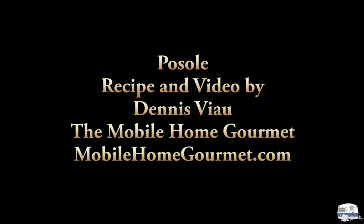For a printable PDF copy of this recipe with step-by-step photographs, visit my website mobilehomegourmet.com and look on the homepage or in the recipe archive.